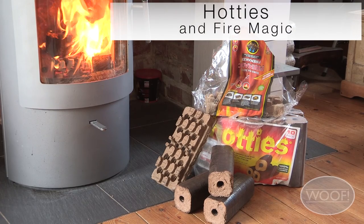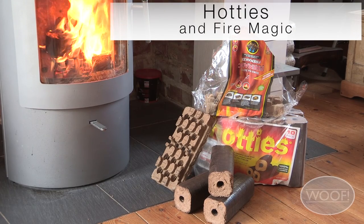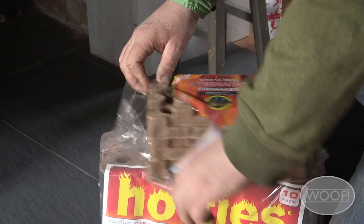This sequence shows us lighting a fire using Fire Magic Firelighter and Hotties Heat Logs.